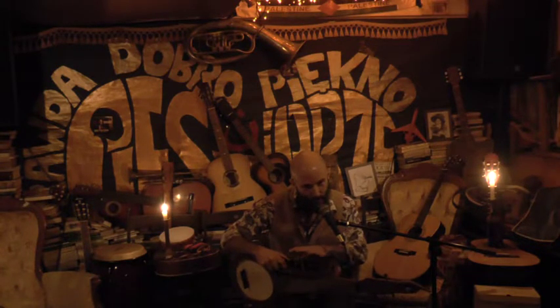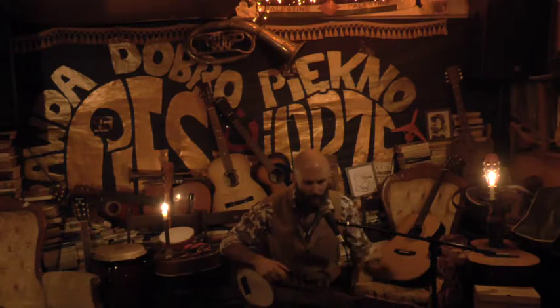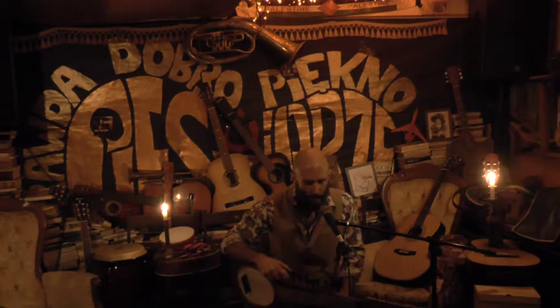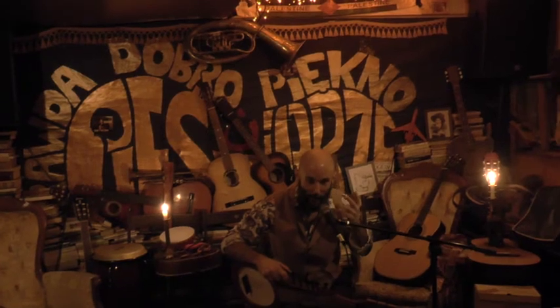So this instrument is for playing my own music, and sometimes Irish music. I'll play you another one of my own compositions, which I wrote for my wife. And her name is Gwen.